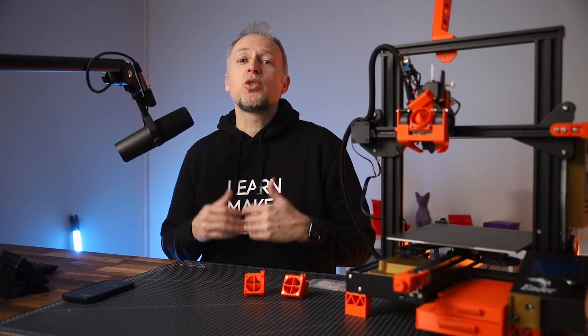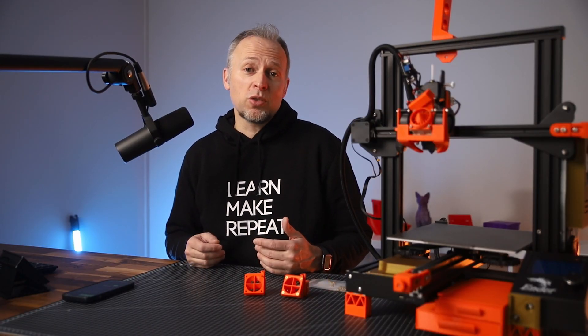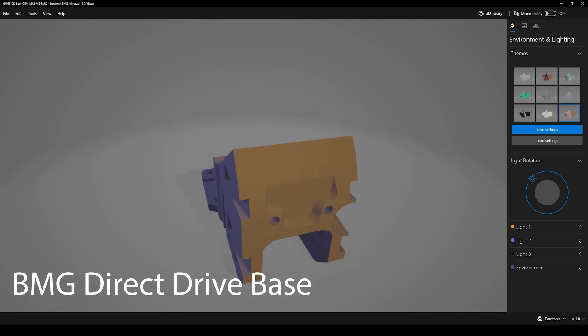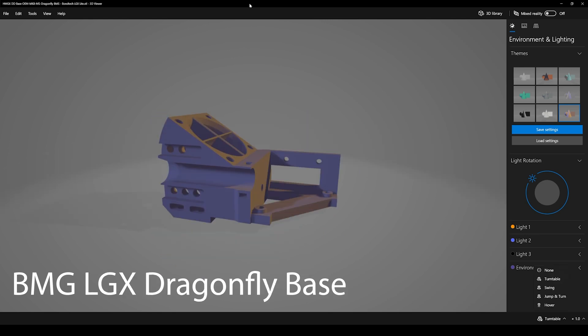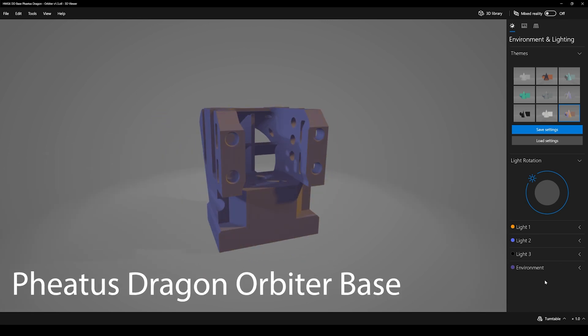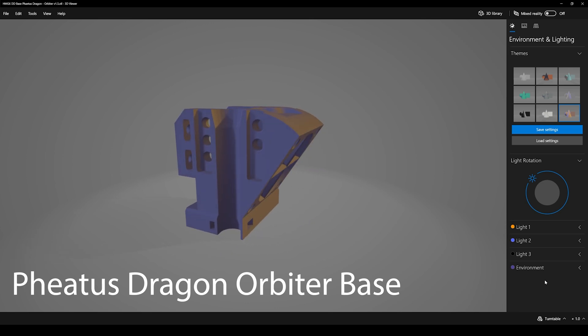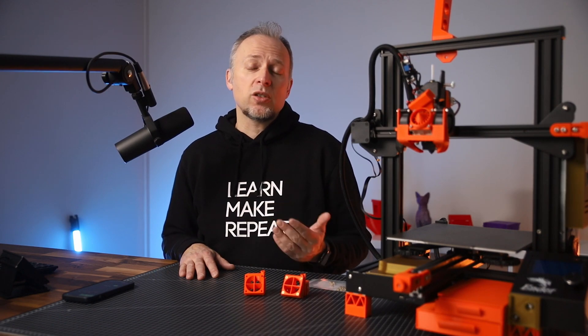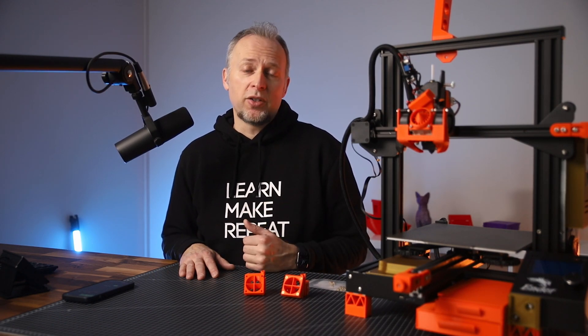Secondly, Hero Me Gen 6 supports all kinds of direct-drive extrusion systems out of the box. For example, to equip your Ender 3 with a BMG direct-drive extruder, there is now a dedicated base with the matching motor mount and extruder mount in one single part. So you don't have to bother searching for another mod on Thingiverse, and it's fewer parts to print.